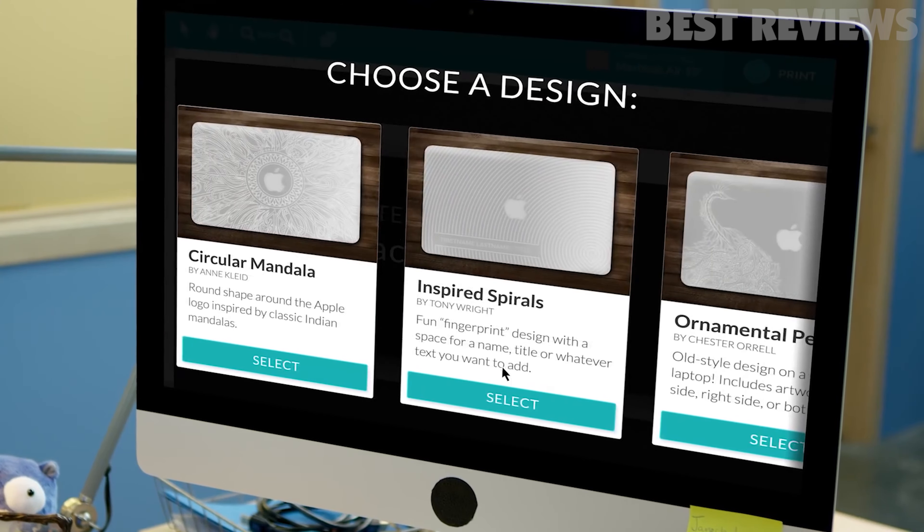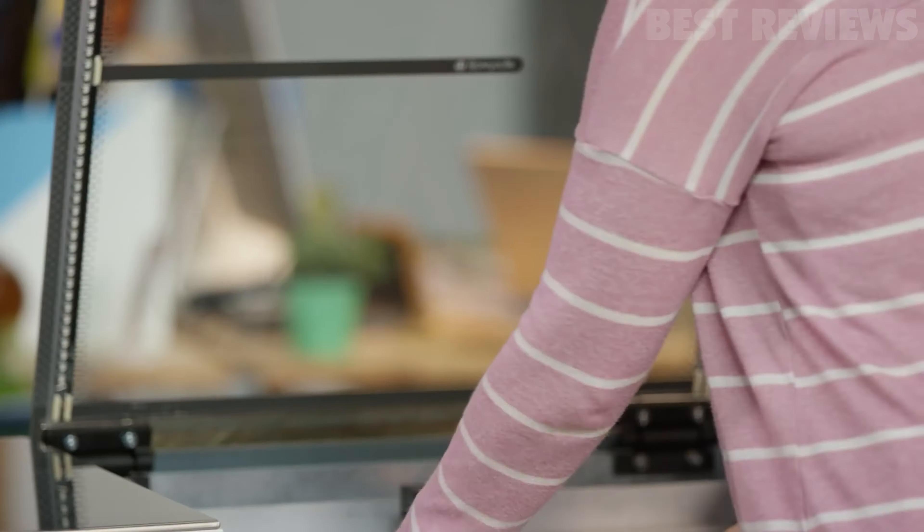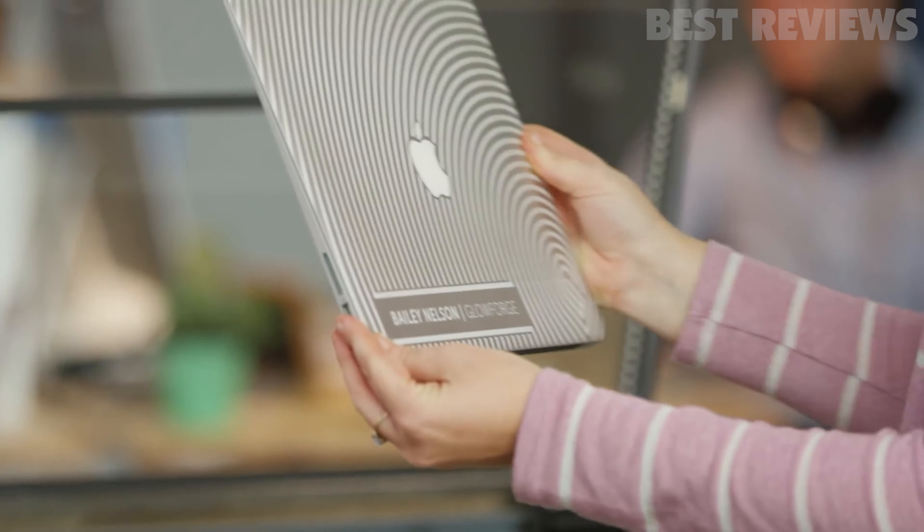Do be advised, the Glowforge is somewhat unique in that it needs a constant connection to the internet. Should the connection drop, depending on the size of the operation it's running, it may pause and wait for reconnection before finishing the cut.